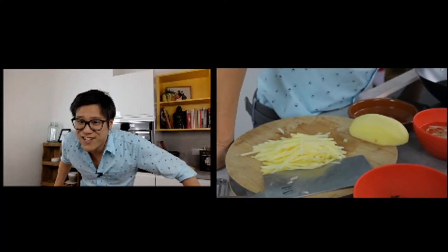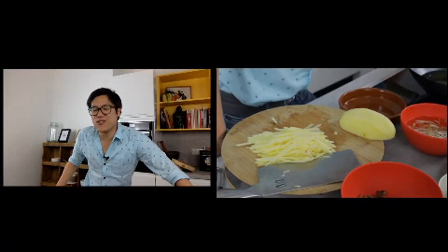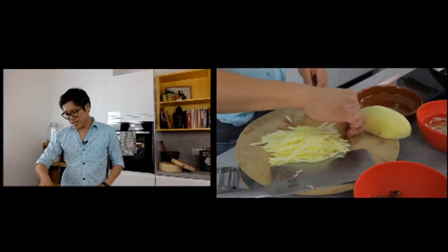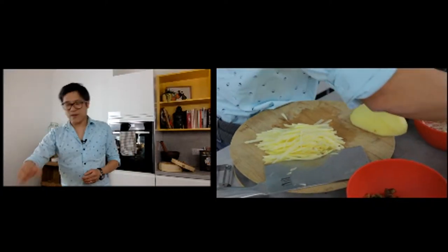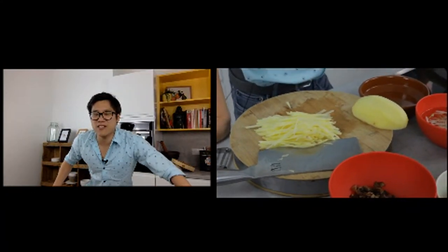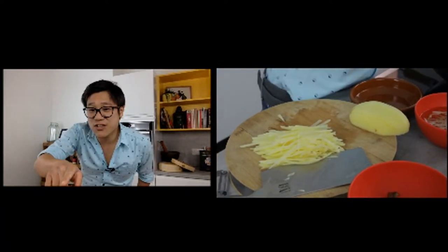Have I seen Uncle Roger's videos? Yes, they've made my wife and me laugh a lot — the first one was definitely the funniest. When Jamie Oliver put tofu into his fried rice I really felt Uncle Roger's pain. I'd love to do a collaboration with Uncle Roger, though I'm sure he'd take the piss out of me too.